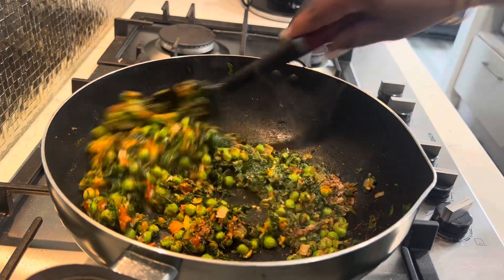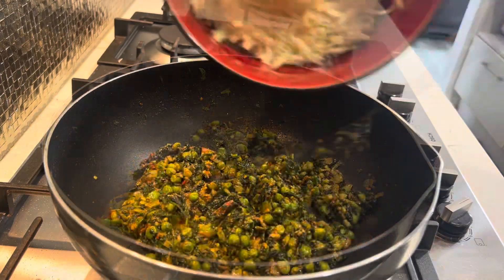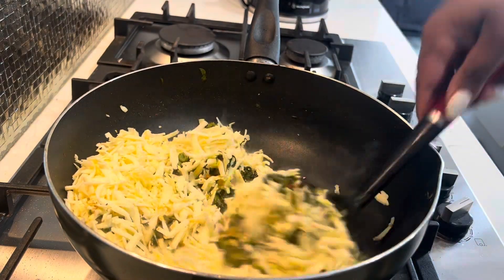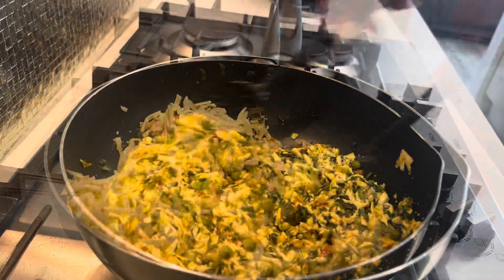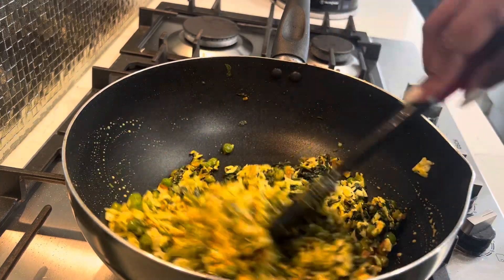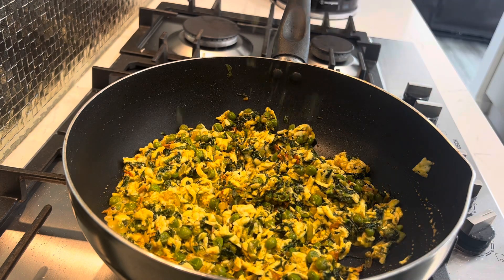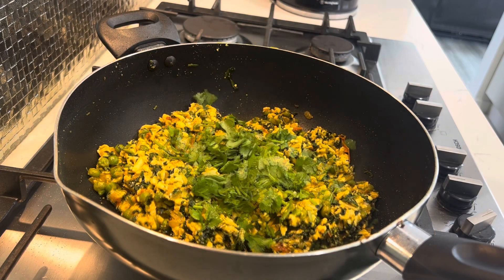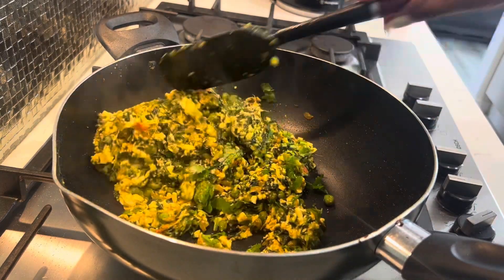Let that fry off for about four to five minutes until the masala is cooked through, stirring throughout. Once that's done, we'll add in our paneer. If your paneer is really dry or your mixture is a bit dry, you can add about half a cup of milk to make it more moist — you can see I did add a bit of milk here. Instead of milk you can also add a bit of water. Cook the paneer for about five to six minutes.